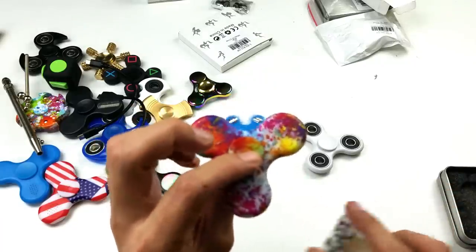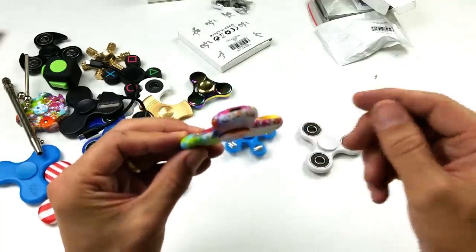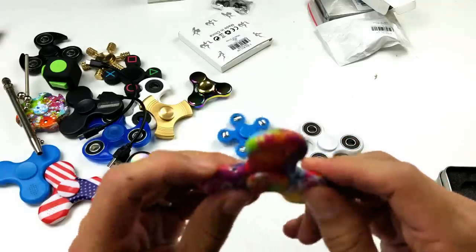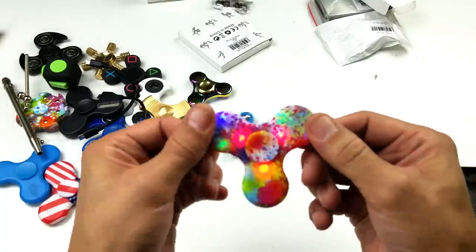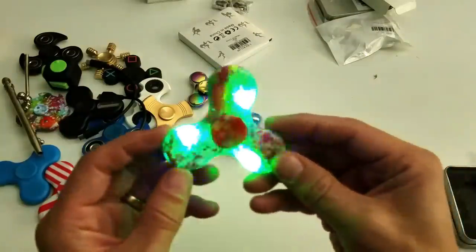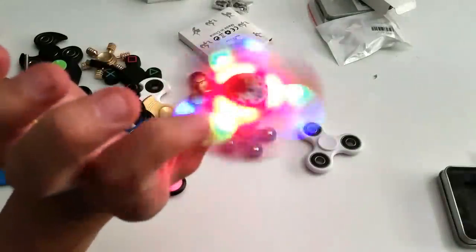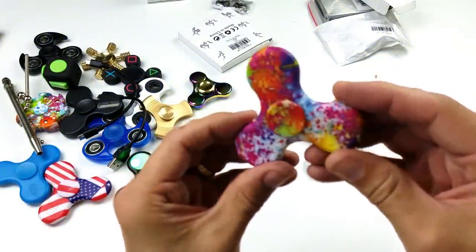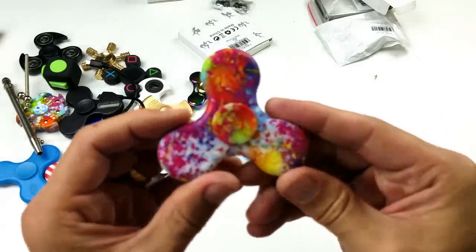Hey, look at this one — a little colorful spinner. Is this a Bluetooth too? There's a plug right in here. What in the world? There's an on button. Oh wow, it's a Bluetooth LED! Let me turn off the lights again so you can see — you can put some music on this while you're spinning it. Look at that, that is cool! It's transparent — I had no idea there were lights on this, you can't even tell just by looking at it.